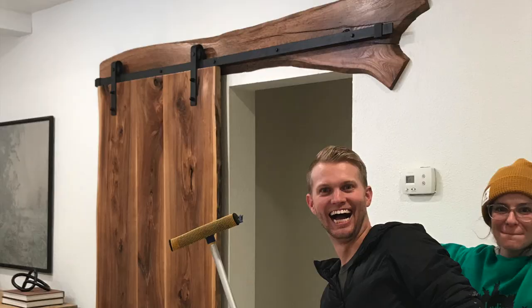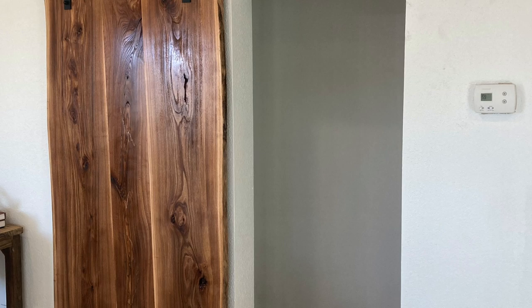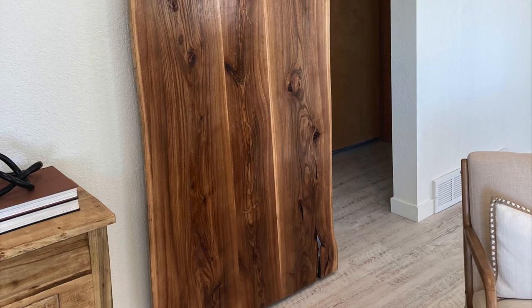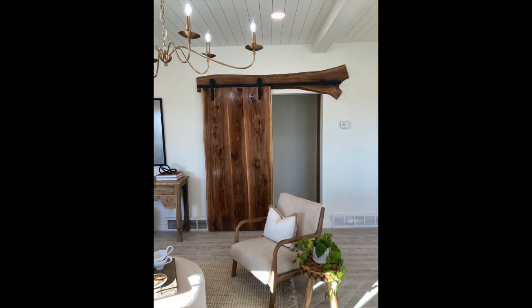By the time we got to the living room everybody was getting a little punch drunk, but there was no time to slow down. Our final project inside the house was this gorgeous live edge sliding barn door in the living room. We picked walnut for the door because, let's face it, walnut is just hard to beat. The grain and character in this wood makes it pop off the wall and the unique shape gives it way more of a focal point than your standard barn door. Even the header that the rail is mounted on draws your eye in. We were super happy with the way this door turned out and we hope to do many more like it in the future.